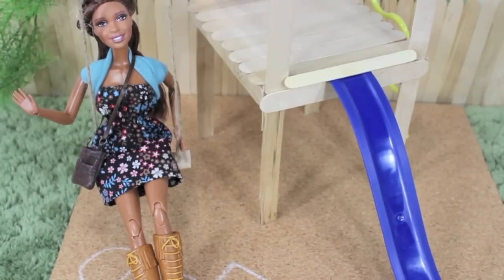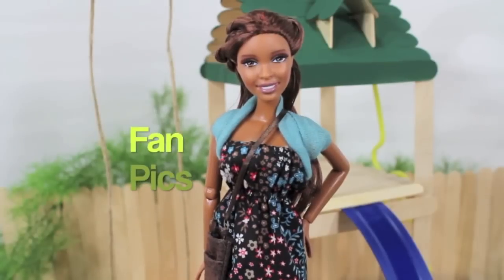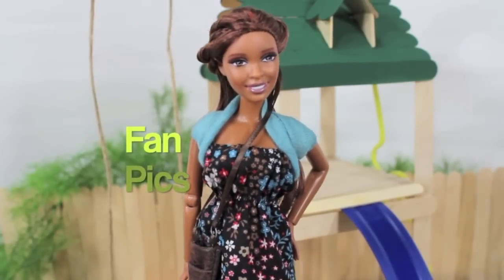Why should you like us on Facebook? You can submit photos of your doll crafts for a chance to be in one of our videos.